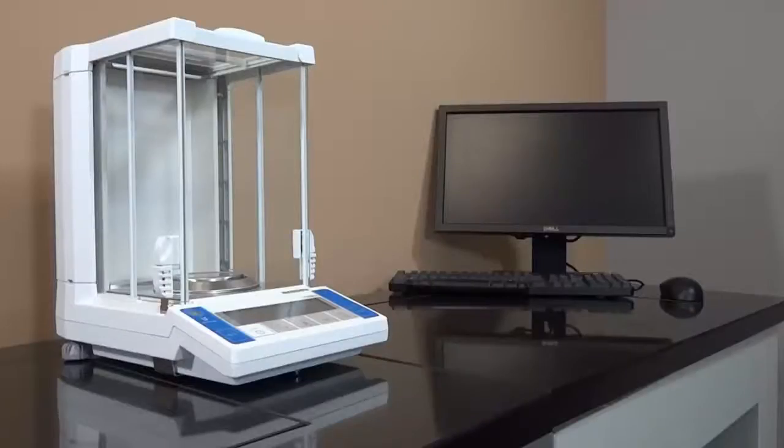The LF is a complete solution to any laboratory requests, from semi-micro to analytical weighing performance.